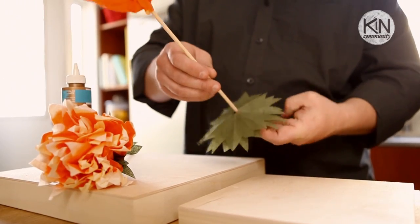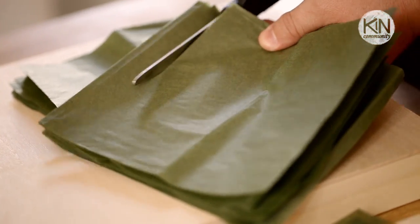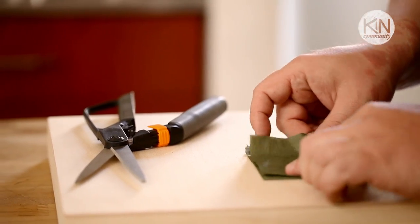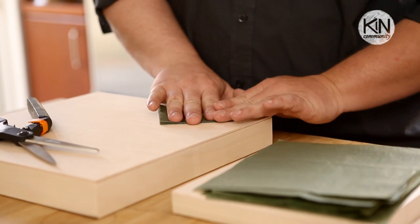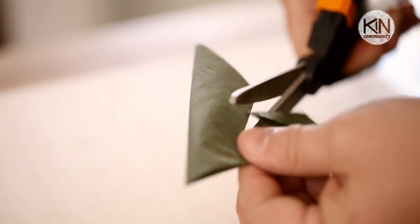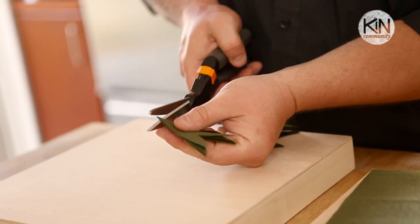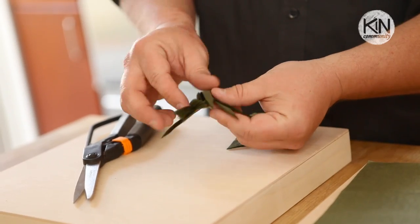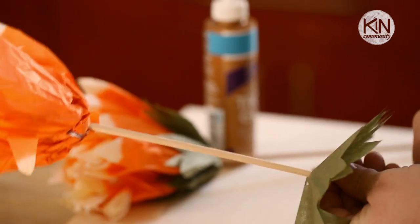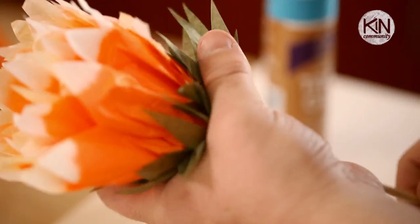To cover up the bottom of the flower and make it a little prettier, we're going to add some foliage. Take some green tissue paper, cut it down into a 7 or 8 inch square, fold it in half, then fold that in half again, and then fold it diagonally — almost as if you were going to make a paper snowflake. Cut three petal shapes out of the end, keeping the point intact. Snip the tiniest little piece of the point off to create a hole for the dowel. Take two pieces of the foliage, slip them up the dowel to the base of the flower, and then use some white glue to secure them to the bottom of the bloom. Give it just a few minutes to dry.